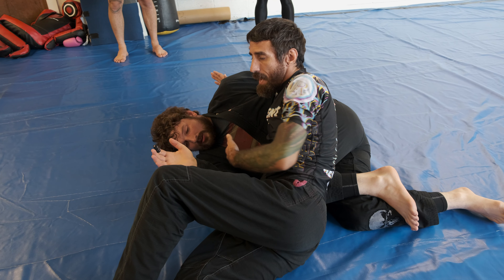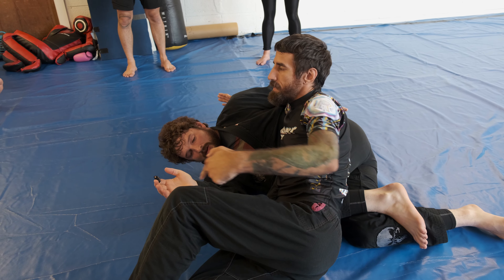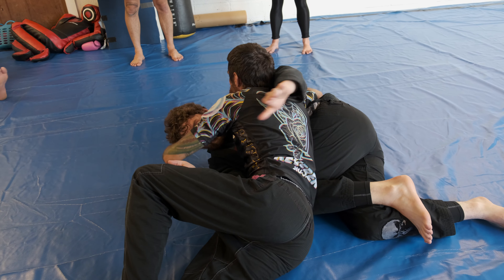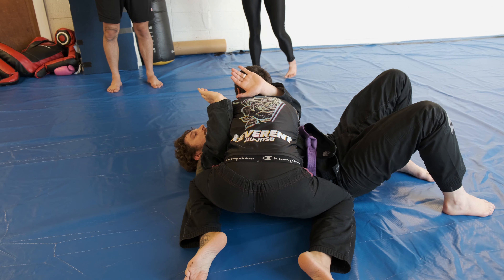From here, I have his hips stacked. I'm looking to cross face and then get to my knee. So I have a good underhook, I'm going to do a cross face and start driving into it, solidifying into a good side control.